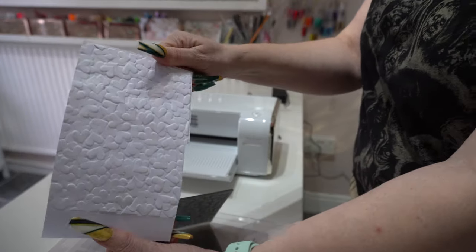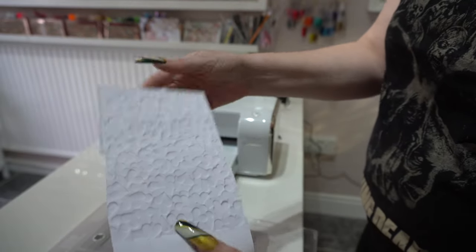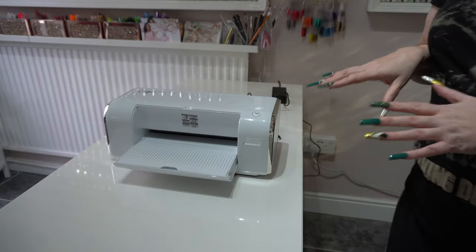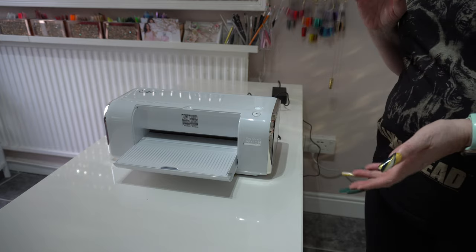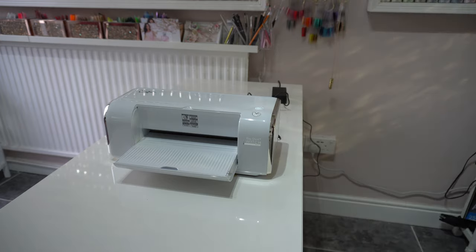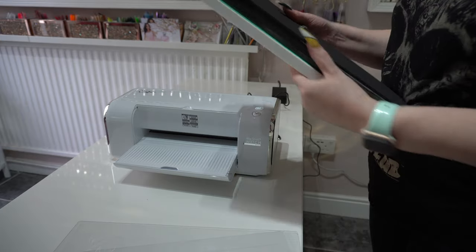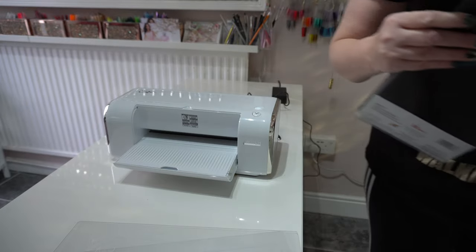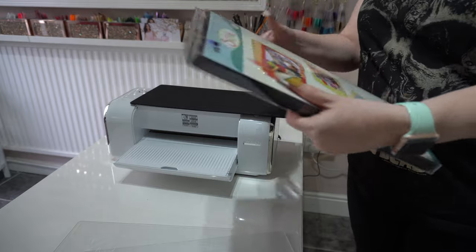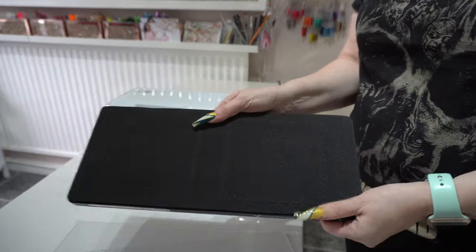For a 3D embossing folder we need the platform, the embossing folder itself, and just one cutting plate. I feed that through and it's still very, very quiet. Just look at that detail — absolutely gorgeous, really nice, even including the debossed sections. Now I'm curious whether it will take old-style plates. I've got a lot of my old Big Shot plates, so I'm going to give one of those a go — I'll use a mini album die with the old plates.